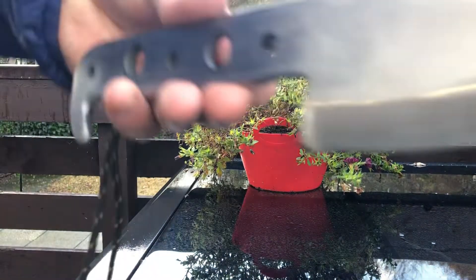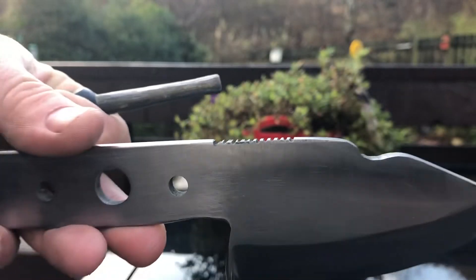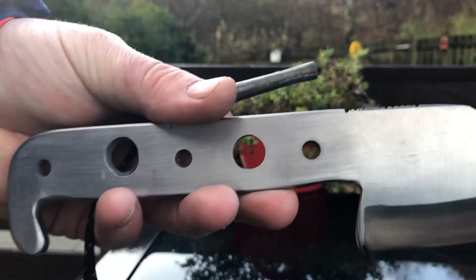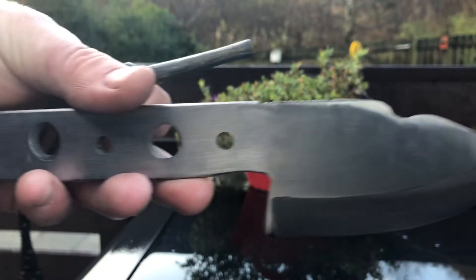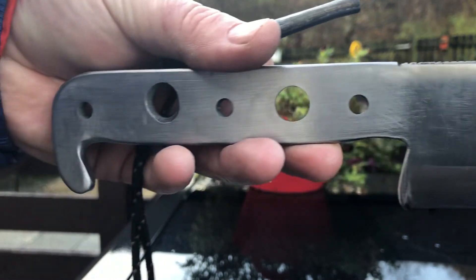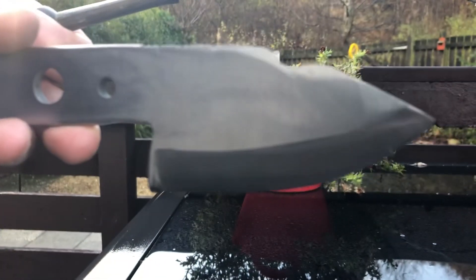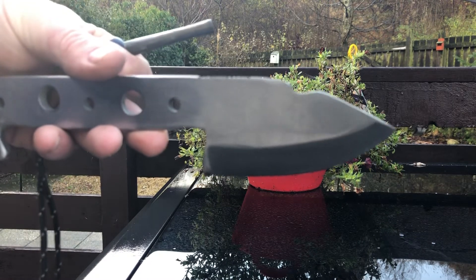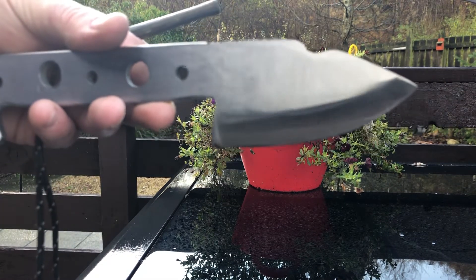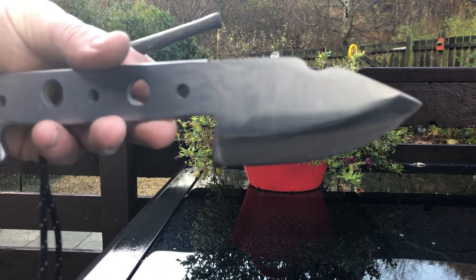Looks great. There you have it. Not got a name for it yet, but it looks really good with these fire steels. If you like it, give us a couple of comments — any suggestions, any changes. I'm happy so far, it's done what I've asked it to do, so we're on the right track with this one. Catch you all soon, cheers.